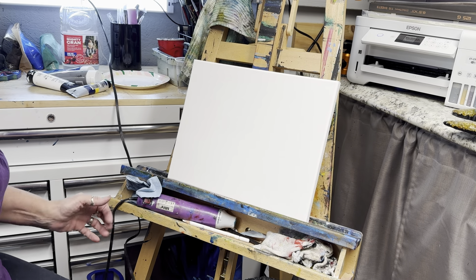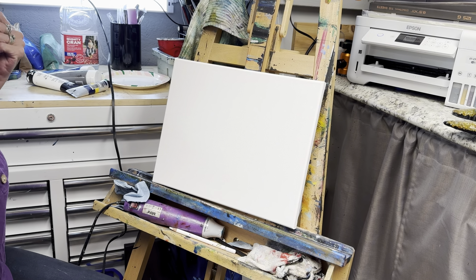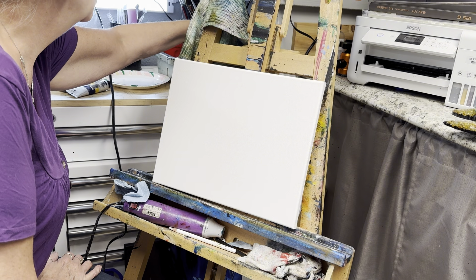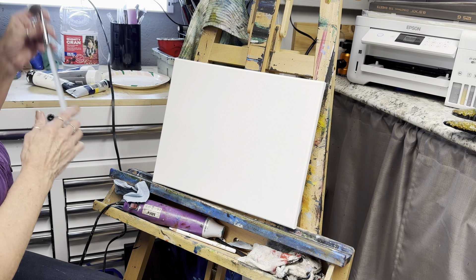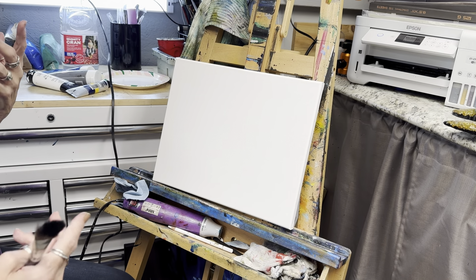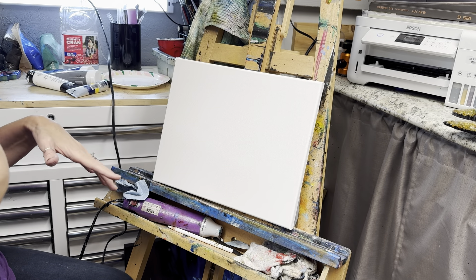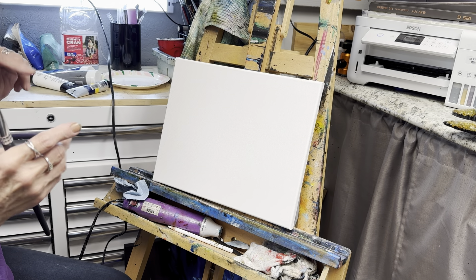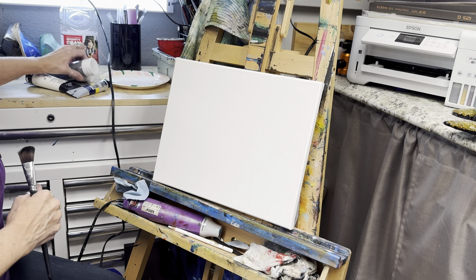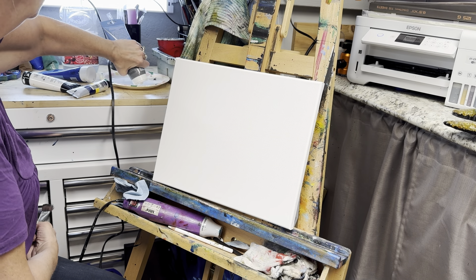Alright guys, we're doing something a little bit different today. I have got a paint party coming up and I need to get something prepared, so we're gonna do that on this video. It's going to be a Halloween scene. I'm going to work at getting my angle better on my canvas so when I do paintings I'll have a better setup, so just bear with me on this one.